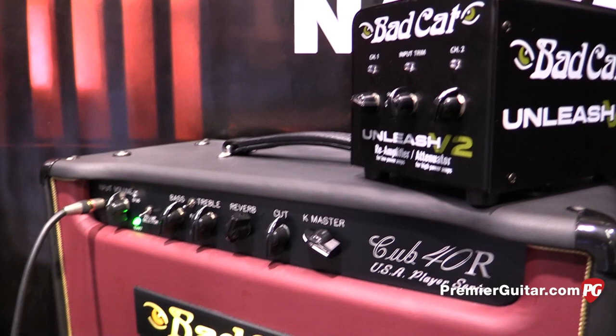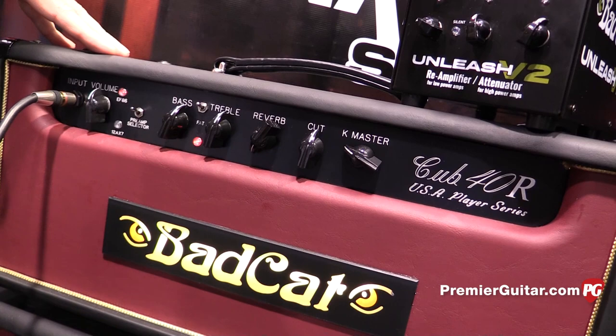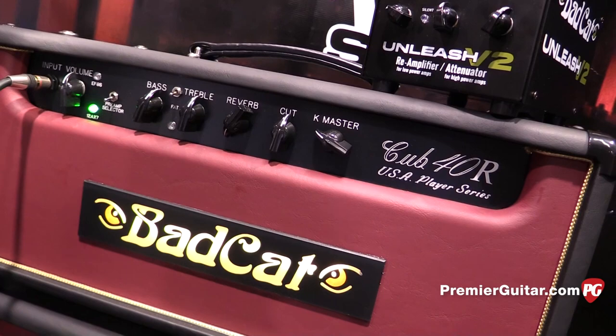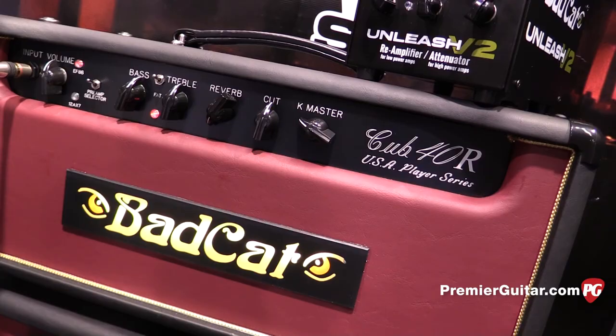You can get more of the typical jangle sound if you want. Both of these are foot-switchable — the EF86 to 12AX7 preamp and the boost circuit — so you can essentially go from one kind of sound to another with a foot switch. It kind of behaves like a two-channel amp, and it comes with an effects loop. They'll be shipping in about four weeks, so look for them at your dealers all around the globe.